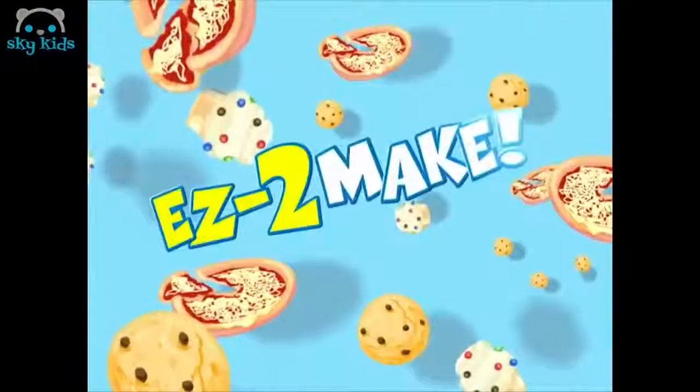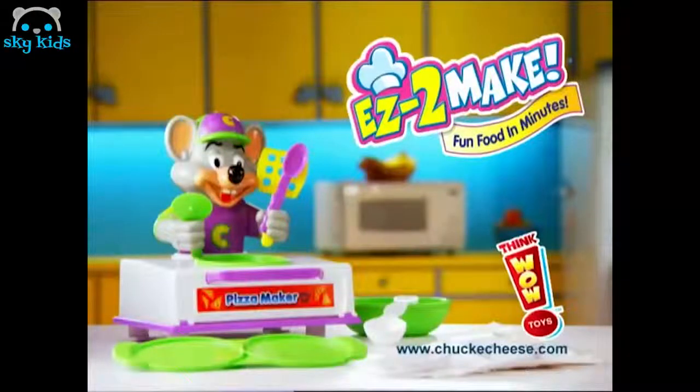Easy to make is fun food in minutes! Easy to make Chuck E. Cheese pizza maker comes with all here. Other ingredients needed from ThinkWow!